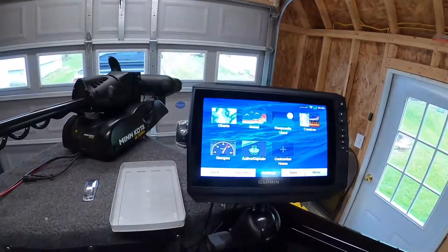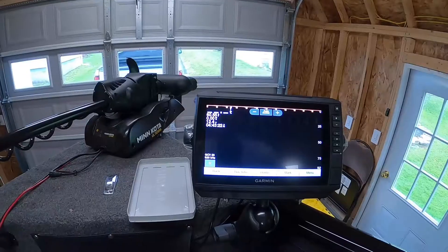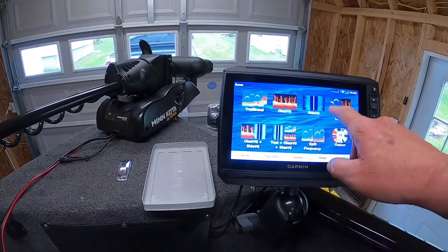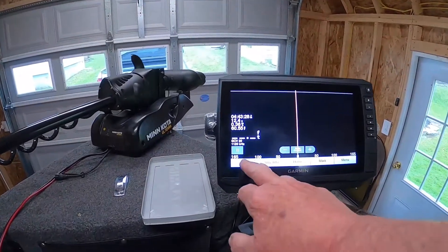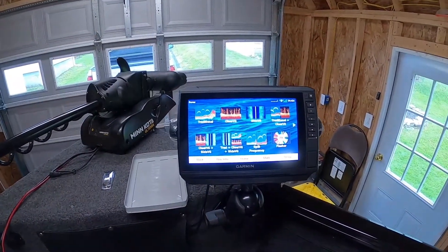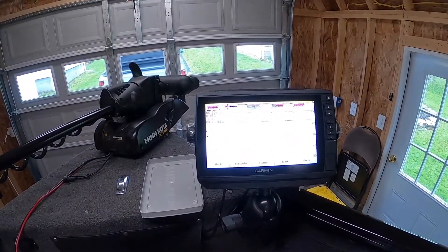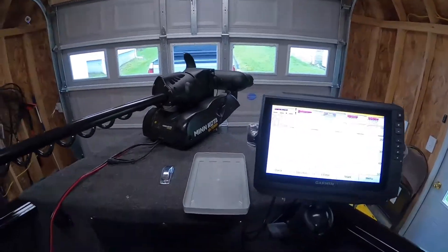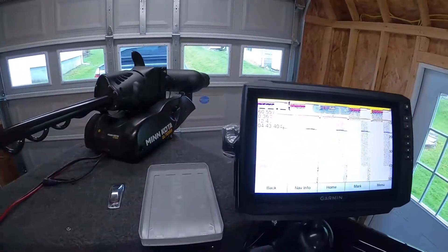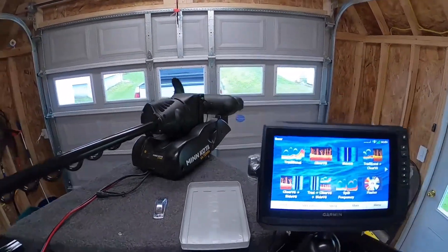I got this — it's got the sonar on it, clear view, side view, which is not going to really show you anything right now because I'm not in the water with it. And it's got your traditional sonar, which is going to be hooked to the front transducer. I got a cable that goes from here back through. So I actually have two transducers.